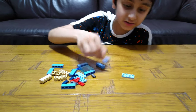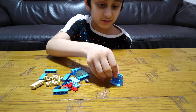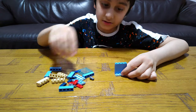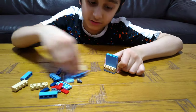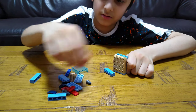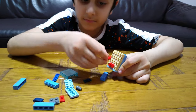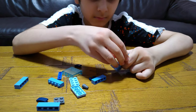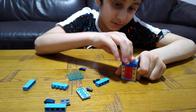First we will start with this, and then get this, this, this, this, and then at the front. Then we are going to get this piece and then put this on.